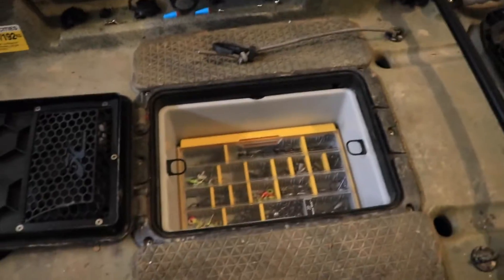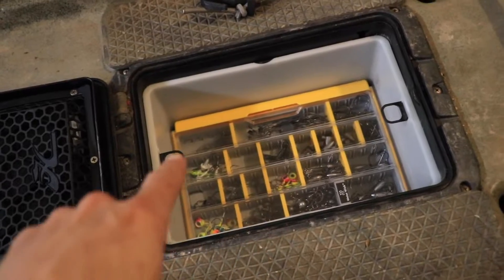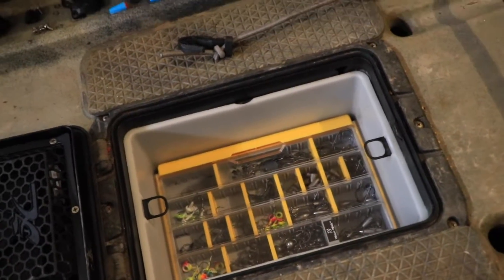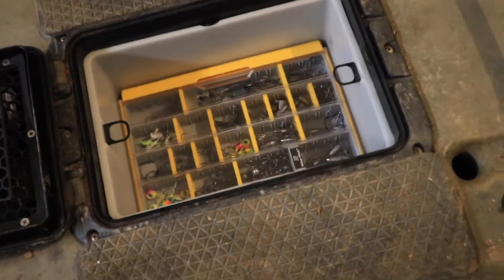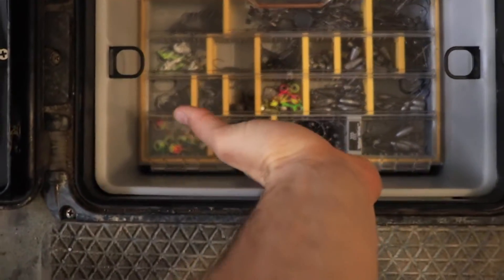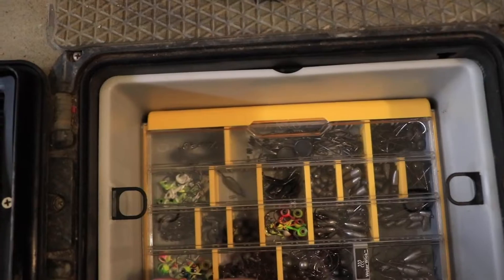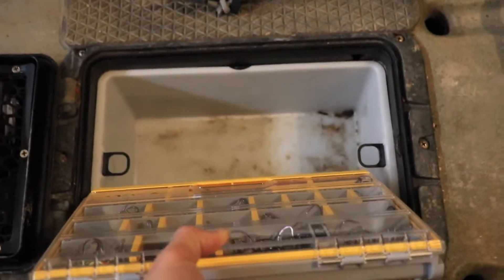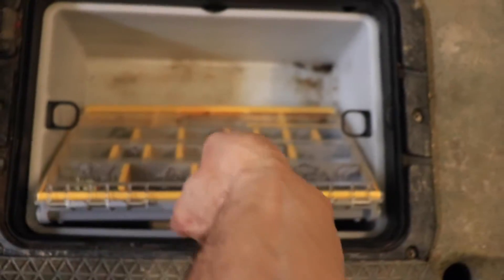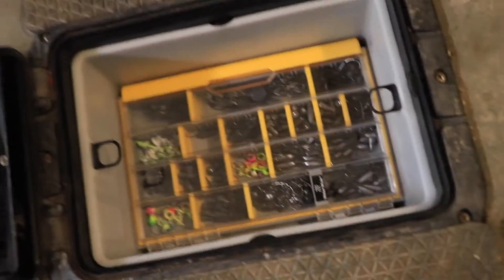I'm going to flip the camera around and show you guys this. This tackle box actually fits inside the hatch of the Hobie Outback 2019. I haven't checked it on the Hobie Pro Angler yet, but it's a tight fit. You want to slide it in here and then slide it down and let it sit like that. I like the tabs because it makes it easy to pull out, so I might just leave those tabs there.